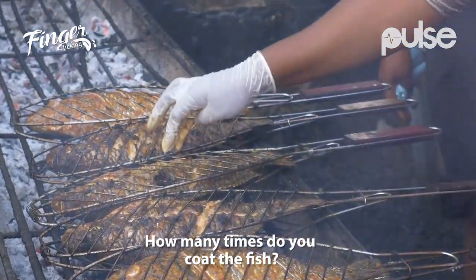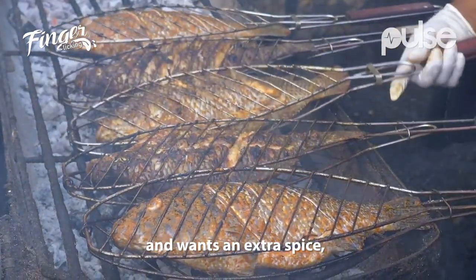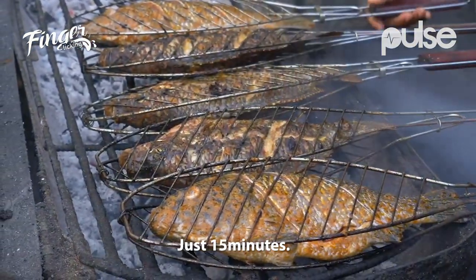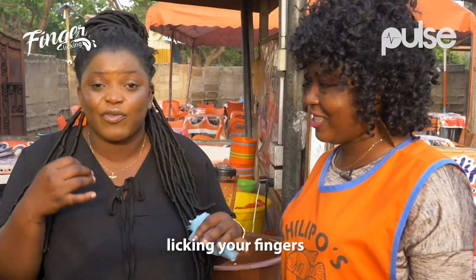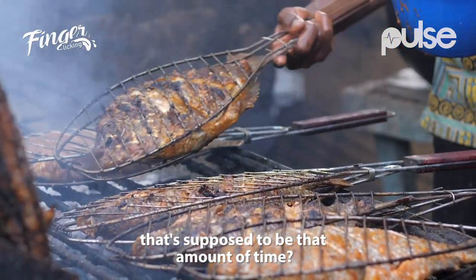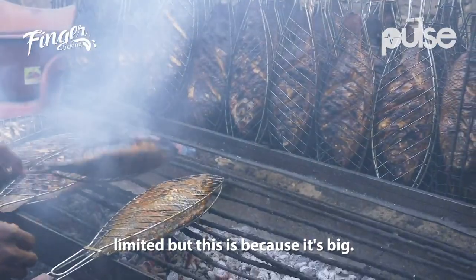How many times do you coat the fish? Just twice. But when a customer comes and wants extra spice, we can go for a third time. How long do you put the fish on fire? Just 15 minutes. The tilapia you keep eating and licking your fingers — it's just 15 minutes. Is it the same time for every tilapia you grill? When it's smaller, the time is less. So because this one is bigger, it takes a bit more.